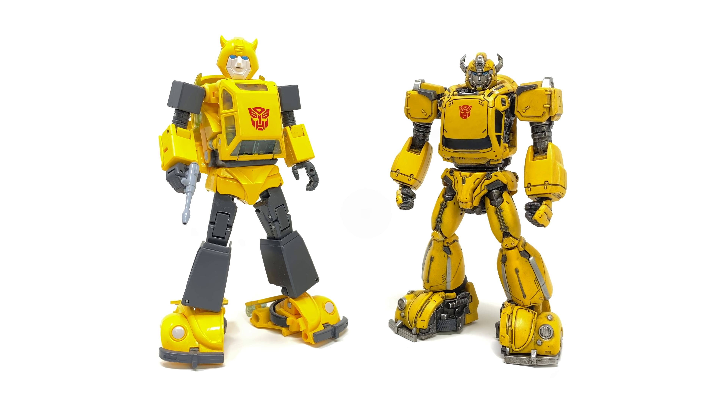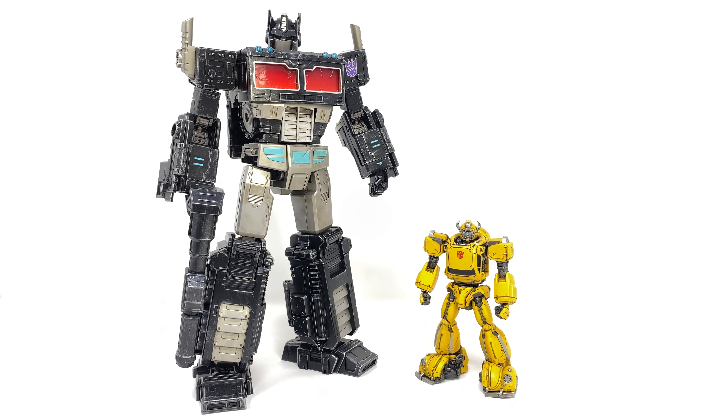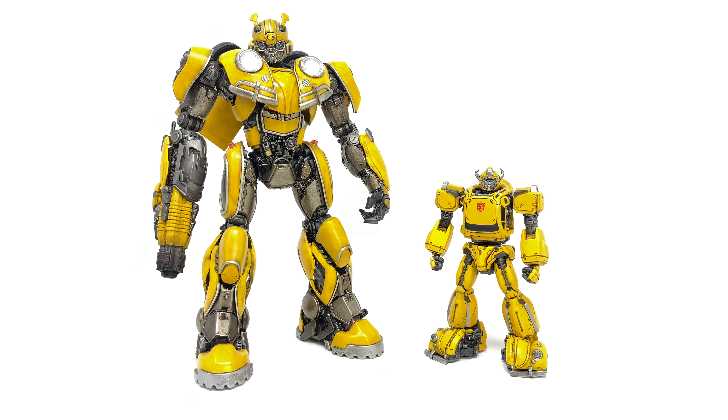Turning to size comparisons, here we have the MDLX Bumblebee compared next to the Masterpiece 2.0 version of G1 Bumblebee. You can really see the design inspiration — it looks as if they've taken that G1 design and implemented it into a live action movie format. For those who wish to display him within a Masterpiece display, he's pretty much on par with the MP-B. We also see him alongside the Transformers War for Cybertron Siege Optimus Prime, 3.0's DLX Nemesis Prime, and the DLX movie Bumblebee.